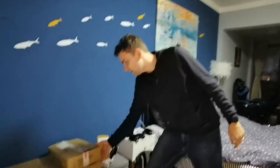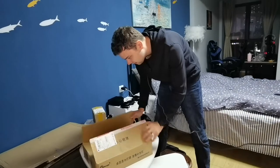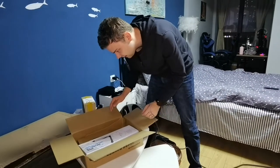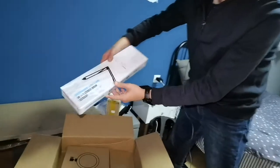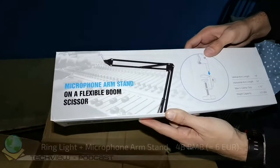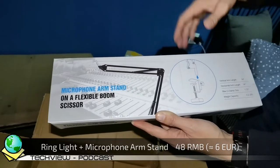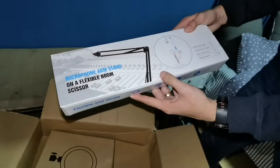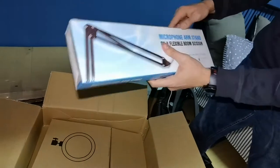I'll grab the first one and see what's inside. As you can see, a lot of Chinese writing on top — it's all bought here in China. The first thing is a microphone arm stand on a flexible boom scissor. You can put it on your table, attach a microphone, and talk into it like a normal professional on a radio station.